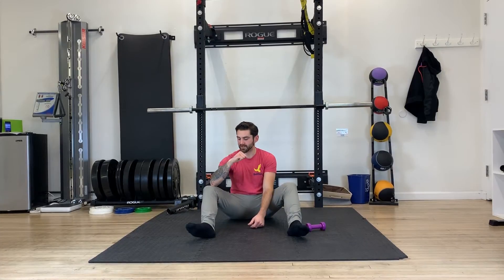So you're pulling yourself down into that internal rotation and driving yourself up out of it.